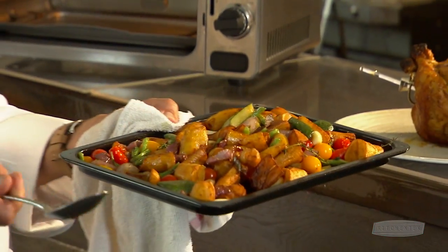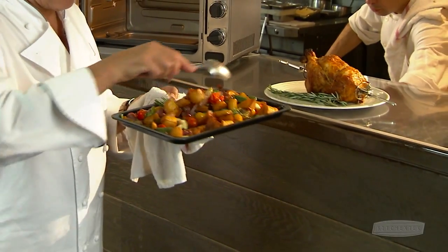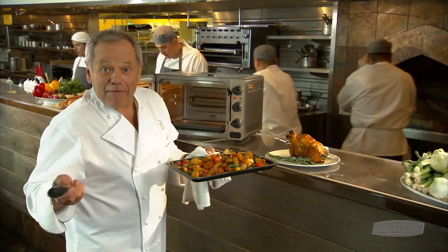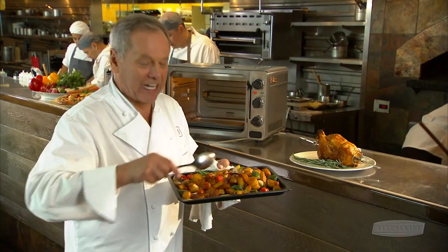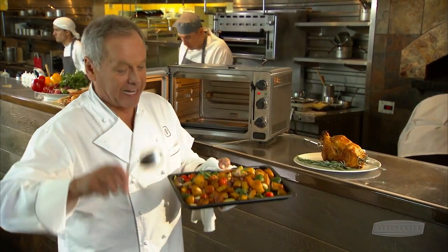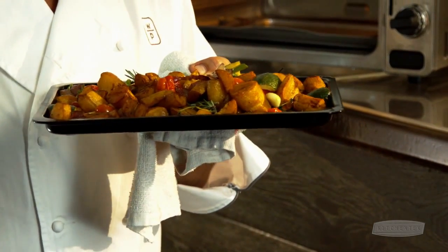Freshly roasted vegetables are much tastier and much more concentrated in flavors than vegetables cooked in water. Whatever vegetables are in season — root vegetables, tomatoes, zucchini, asparagus — you decide. Roasting really makes them taste so much better than cooking in water.